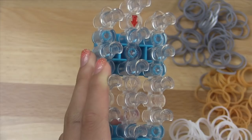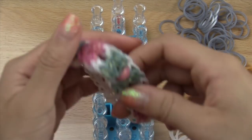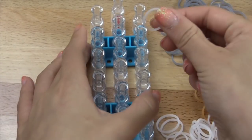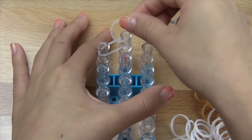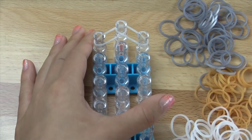First off, we're going to start with our loom's arrows pointing down. You're going to take whatever color you're using for the outline — which on this bracelet is white, so I'll be using glitter white — and you're going to go outwards here, and then outwards again right here, just like that.